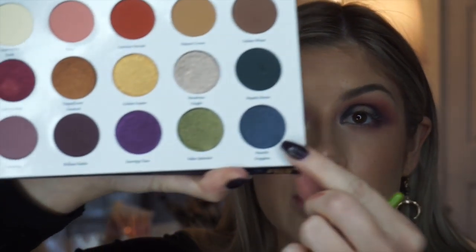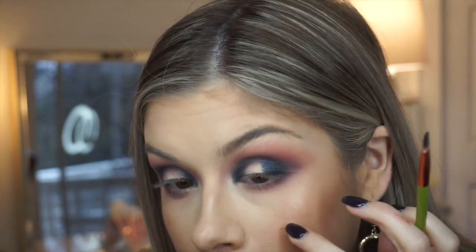Now I'm taking a flat shader brush for the lid and using the shade Moonlit Kingdom, which is this dark shimmery shade on the bottom row. I'm taking it on the outer and inner corner of the lid, but leaving the middle open for another shade I want to place on top. Testing Moonlit Kingdom without Fix Plus — oh wow, that shade is stunning. You can see I have hardly any fallout, just one little drop, and that's without Fix Plus.